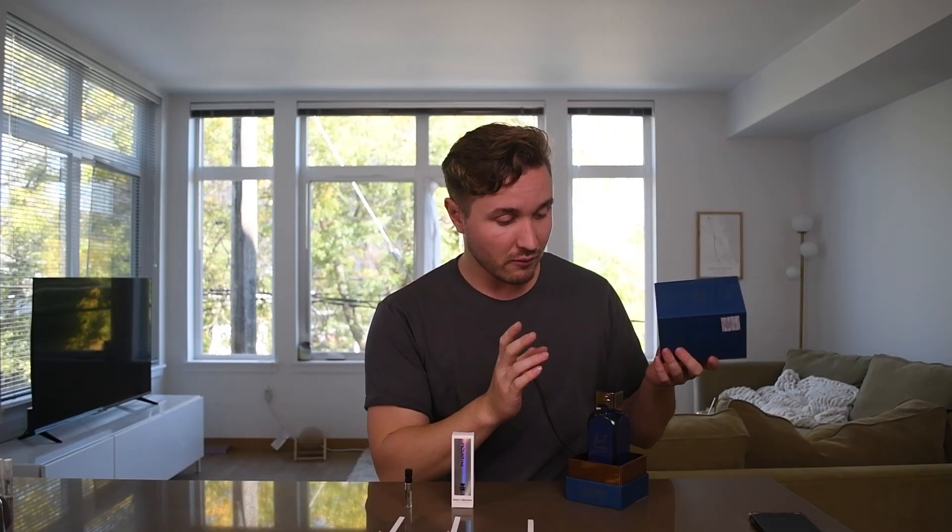Here's the box. The presentation of La Taffa is always really, really solid. I'm always impressed by their presentation — embossed on the front it says Hayati Al-Maleki, not to be confused with Hayati, which is a totally different fragrance clone of theirs. Presentation is solid.